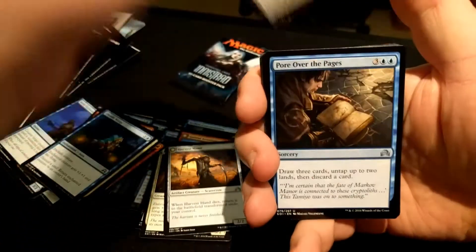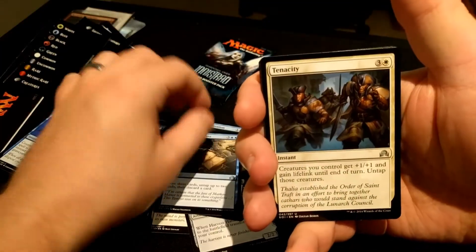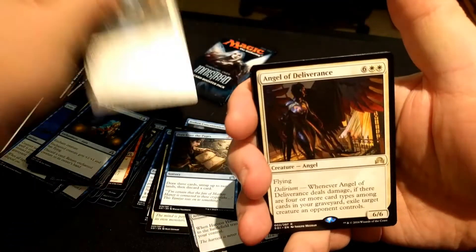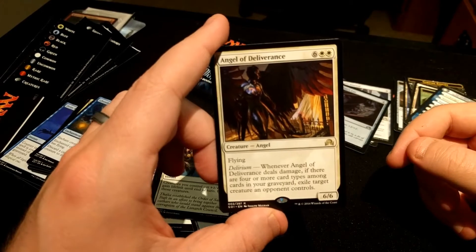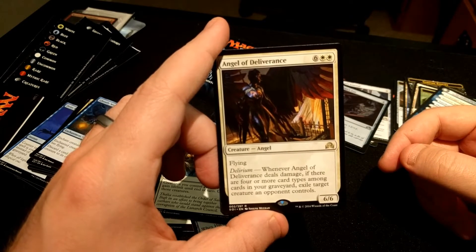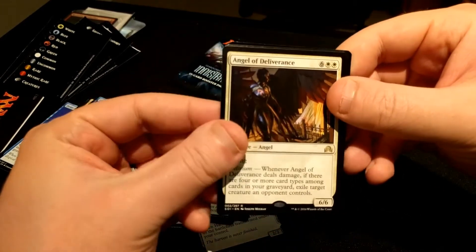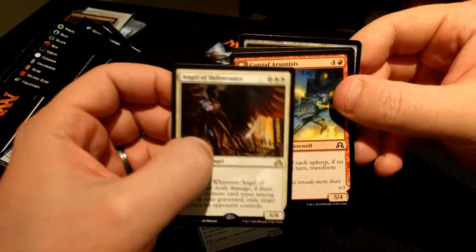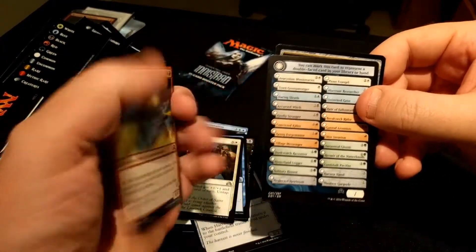Alright, we have Pick the Brain, Pore Over the Pages, Tenacity, and Angel of Deliverance. So six-drop White, a 6/6 flyer. With Delirium enabled you get to exile target creature an opponent controls when the Angel does damage. And then we have another Gisa's Arsonist.